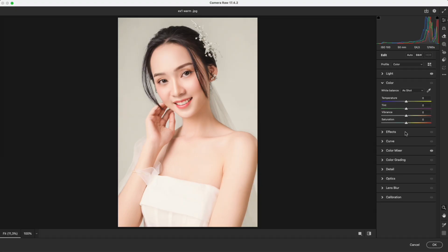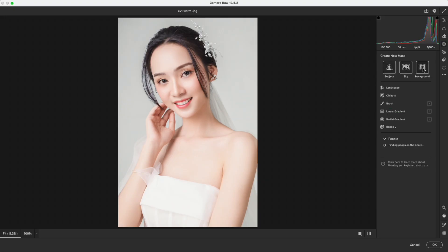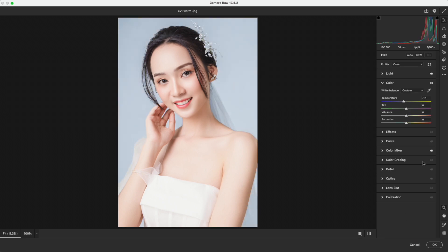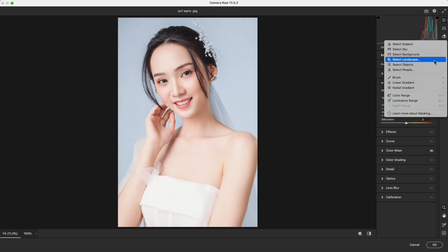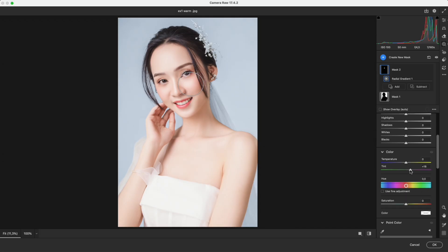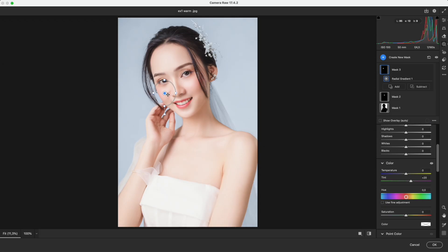Then, go to temperature. Move the slider to the left to cool down the warmth, making the skin tone lighter and whiter. The background also plays a big role in determining the tone – select the background and change the temperature to a cooler tone. You can also create a separate selection for the cheeks and add a subtle touch of burgundy, giving them a gentle, rosy glow that makes the face look fresher and more balanced with the cool skin tone.